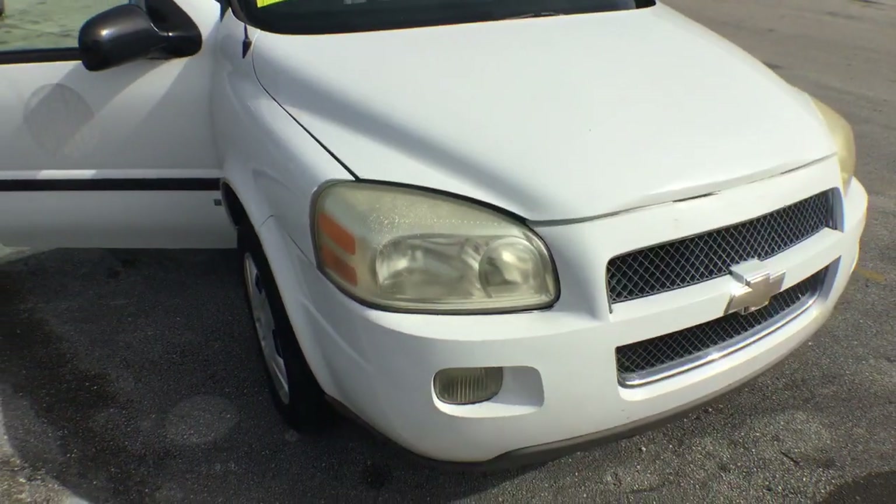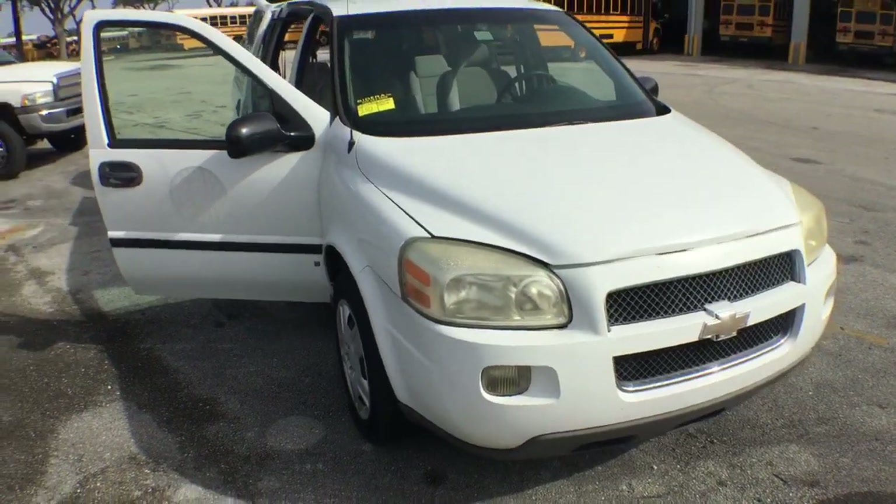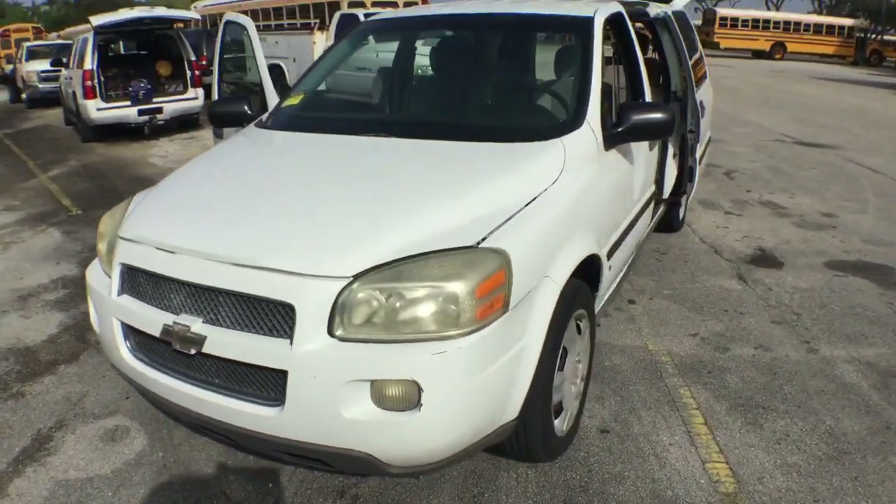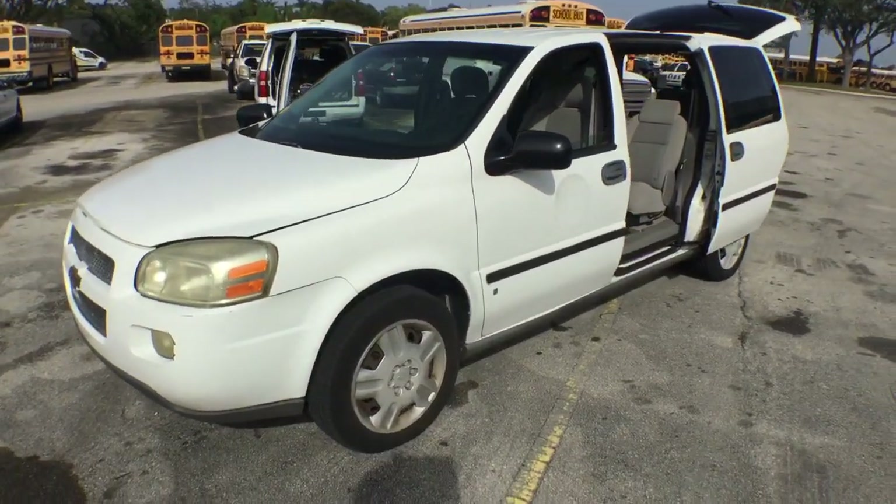The paint looks good — slightly dull, but it's still good. It's got decal residue on the door from the logo from the school board.